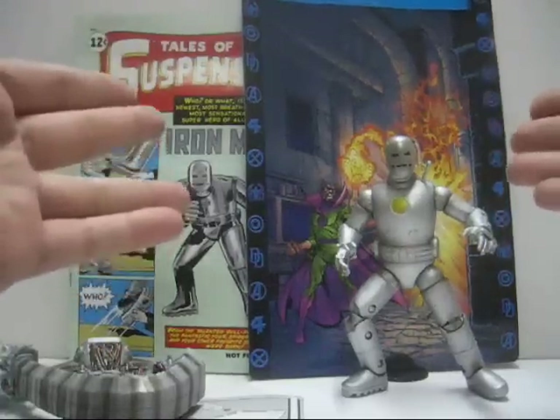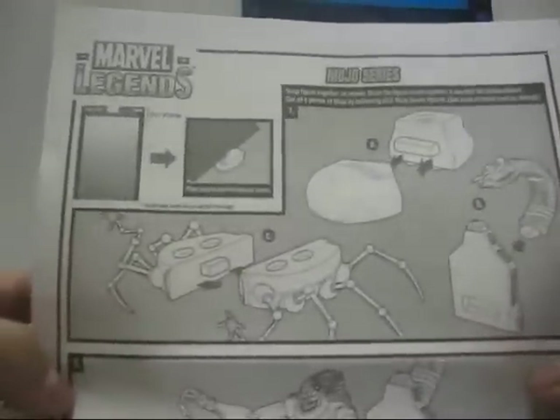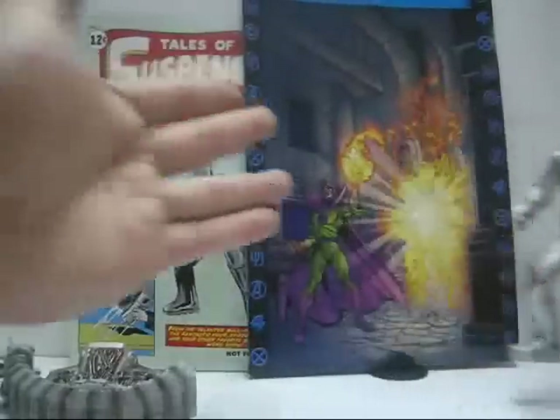And we're back after removing the figure and the rest of the stuff from the packaging. First we'll take a look at the instruction manual that came along, detailing how to assemble Mojo. And then there's this tiny little section showing you how to cut the diorama and place it with a base stand, as shown like so.